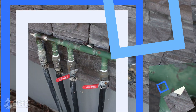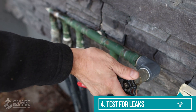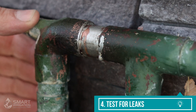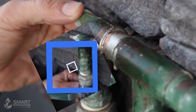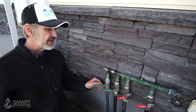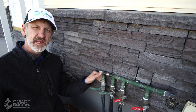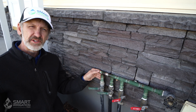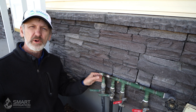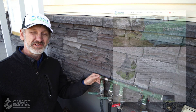Next step — test it. We have water, let's have a look. Looks like she's holding. That certainly wasn't an easy repair job — we had to desolder two parts and solder in a new part, all in very close proximity to the building. But it's holding, so there you have it. Now you know how to do a complex desoldering and re-soldering copper repair job. For more repair tips, check out our website at smartirrigation.com, and remember to like and subscribe.